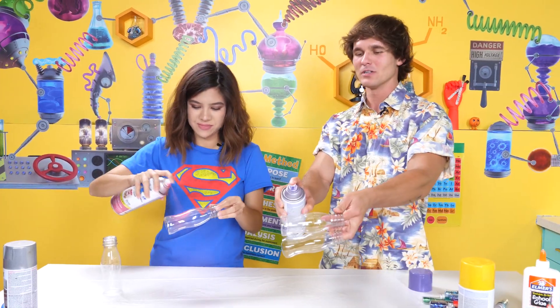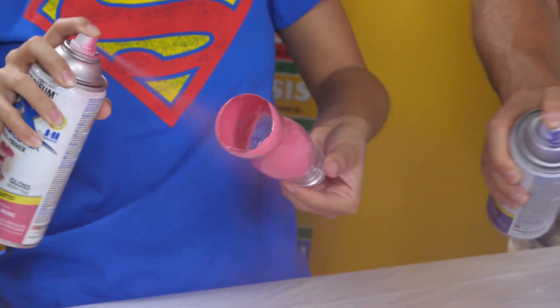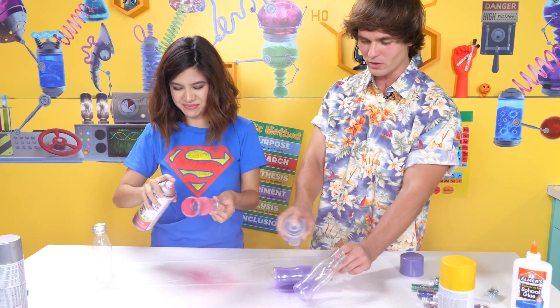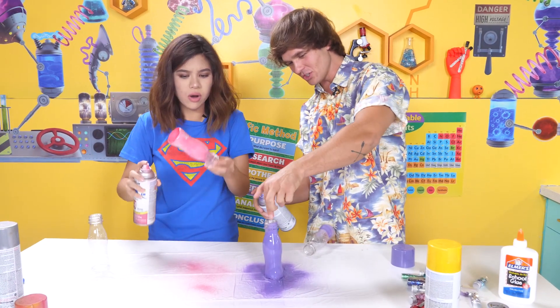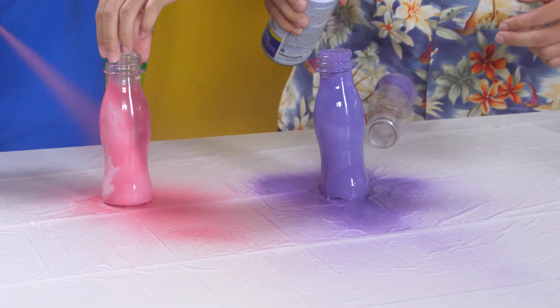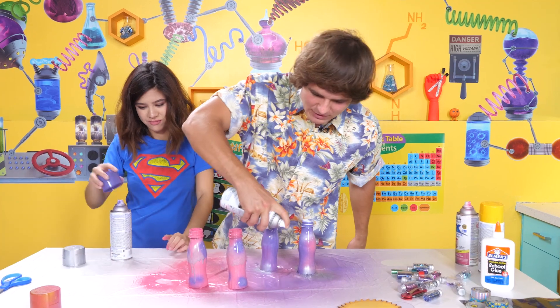I got purple! Dude, this is going to look so nice! This is really cool, actually. Dude, I'm doing such a good job with this! Brandy? You too! So am I! Okay, now we just have to let these dry, and then we're gonna decorate them with this stuff.